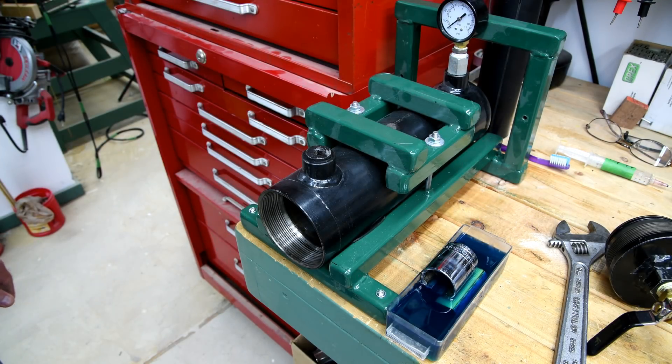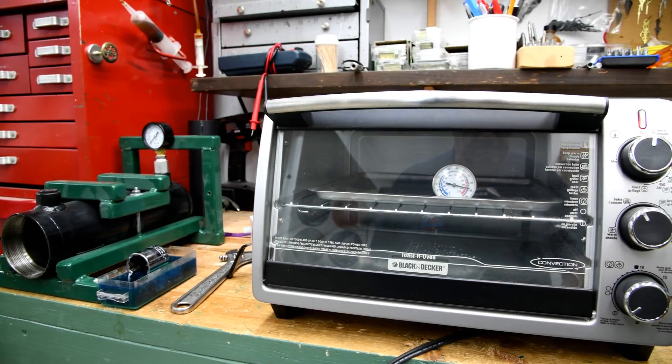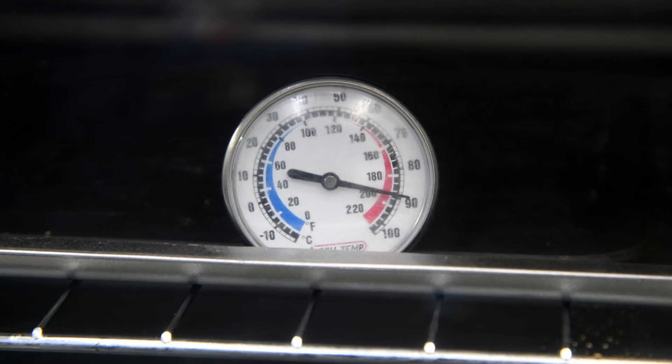I thought perhaps it would be so saturated that it wouldn't float anymore. The lens on my thermometer had a little bit of cactus juice on it from the last time, and I thought I'd clean it off with acetone. Big mistake. Good thing I still had my buffing system set up from the last project.